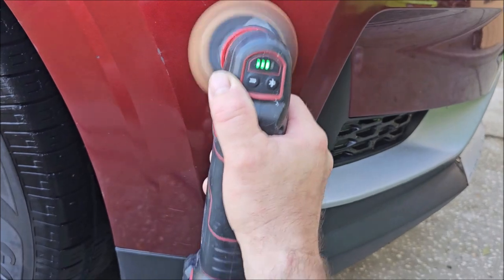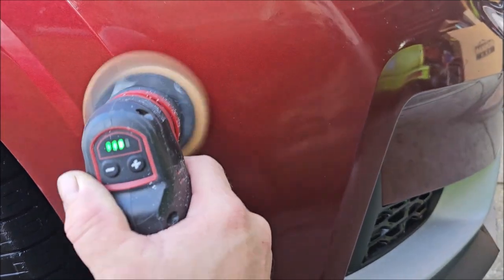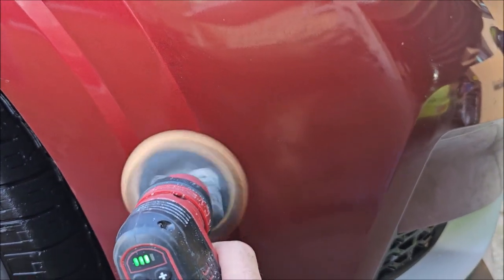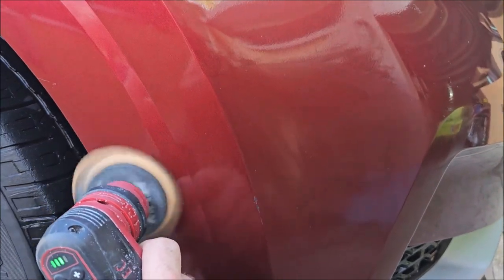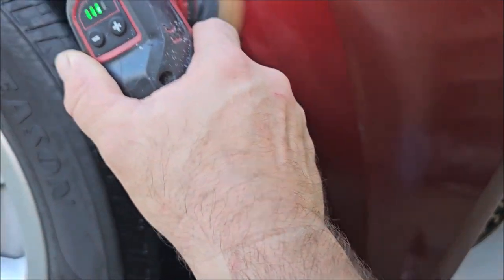Go over it three or four times and then you're going to need to do a wipe to just inspect the situation. But with a DA like this — a dual action polisher — you're not going to need to go back for a second step, especially with this polish. This polish is amazing; it literally is the best polish I've ever used.